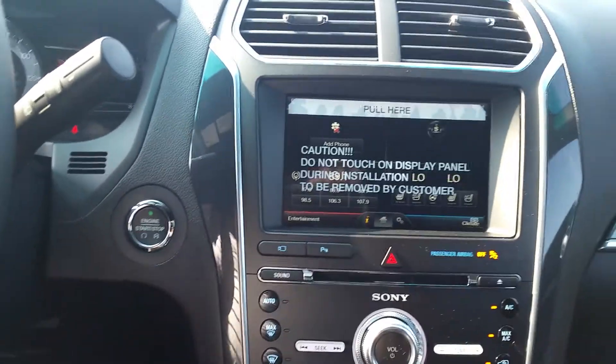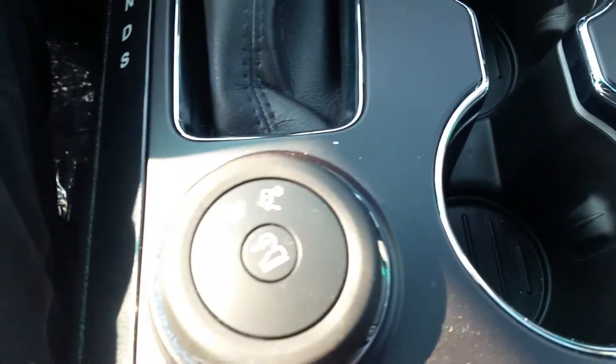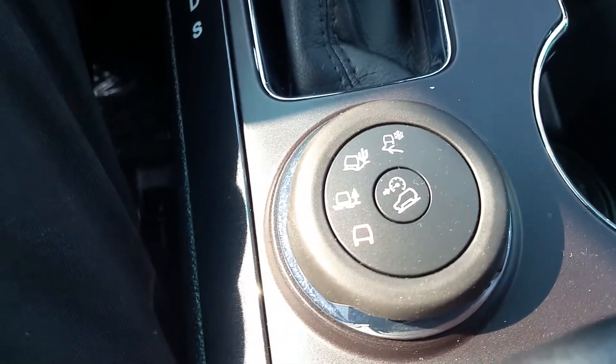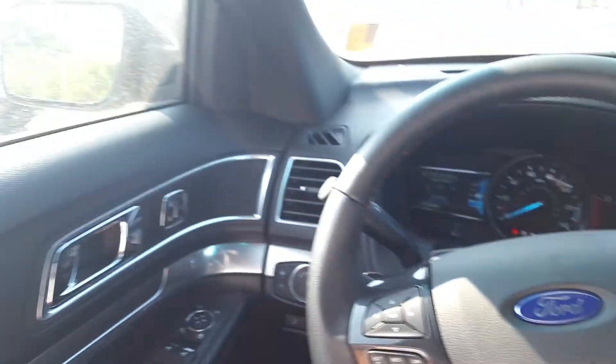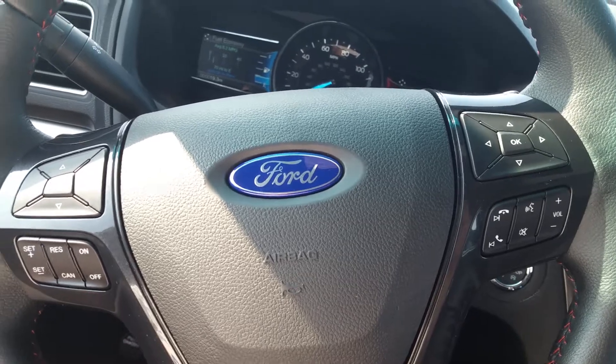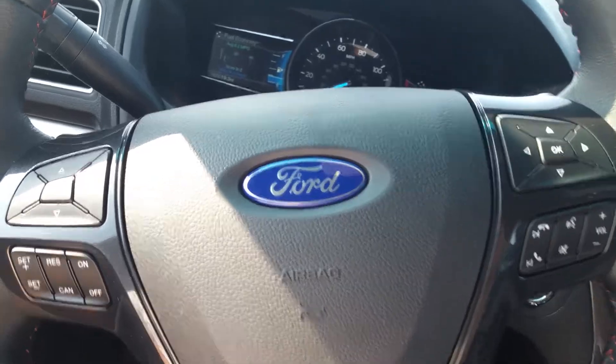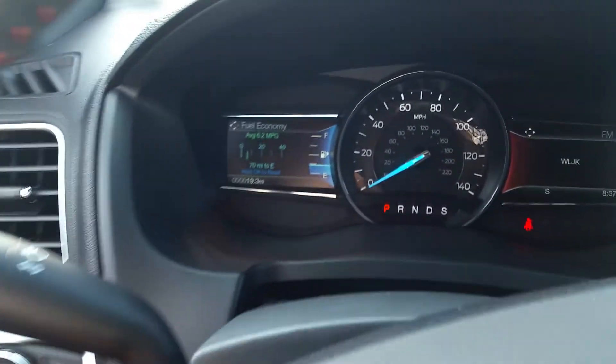Let's go ahead and open this up — that's your keypad carry code on the door. Full 10-way power on the driver's seat. As we hop on in here, go ahead and put my foot on the brake and push the start button. Our mirrors do fold back out into place for us. MyFord Touch on here, and as a matter of fact, with the front cameras, you've got all your camera options right up front.